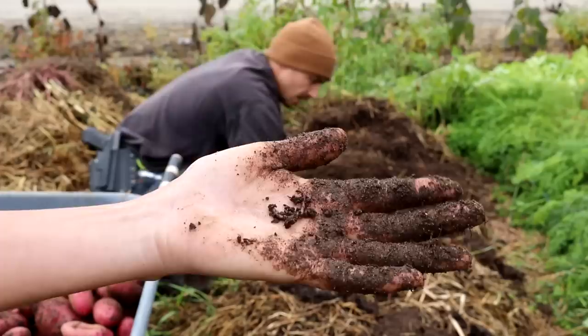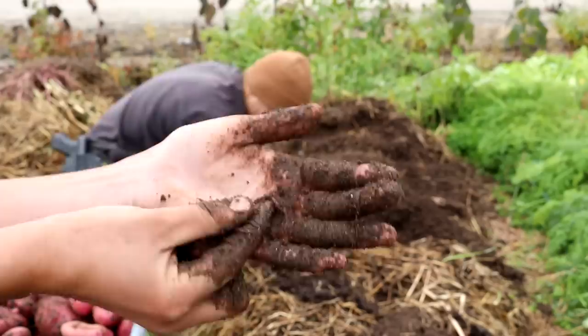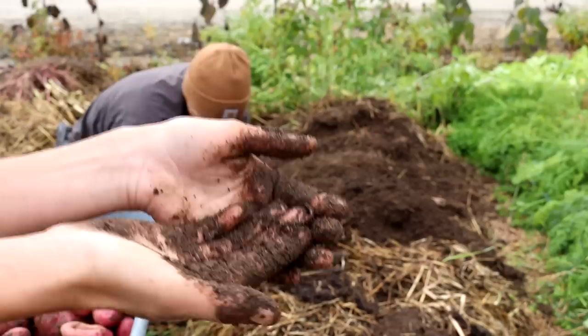This is a worm. We've been finding these in the garden. I believe this is like the only native worm to Alaska — it's a little tiny guy and we don't find that many of them up here, but I'm going to get him back in there so we can make some more friends.